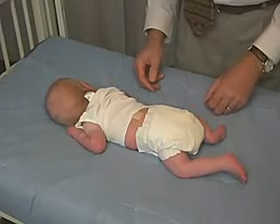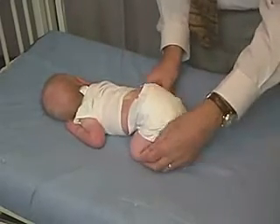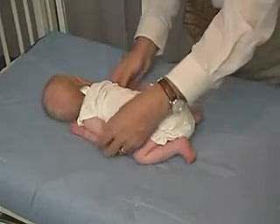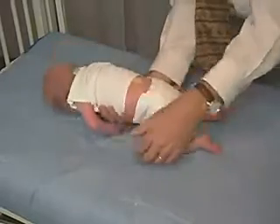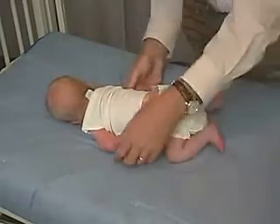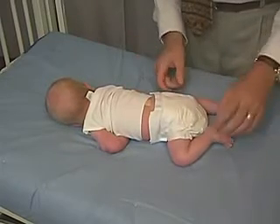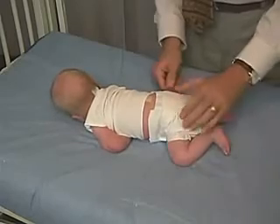Most infants in this position will get the hips tucked under, so that they're up with their little bottoms up in the air and their arms tightly underneath. If we just put him in a position where he assumes the position on his own, then he's a little bit closer to the surface of the mat than he should be, with his legs abducted and flat on the mat.